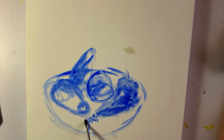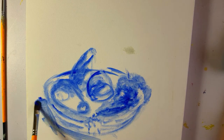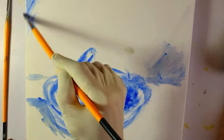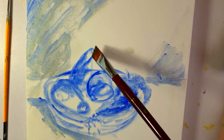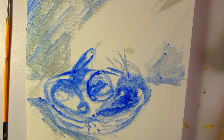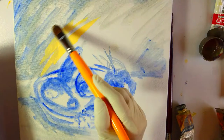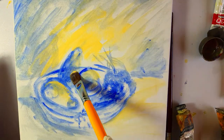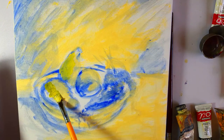Over here I'm just blocking out the area which is going to have grapes, and now I'm adding darks — parts which I want to keep in the dark. And now with Naples Yellow I'm going to just block out or mark out areas which I want to be in the light.